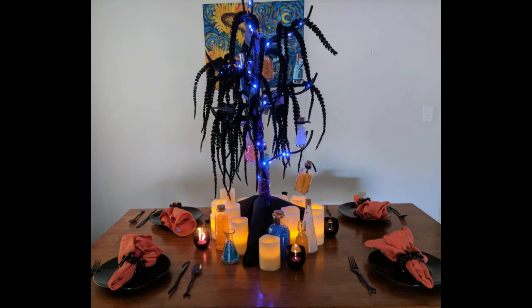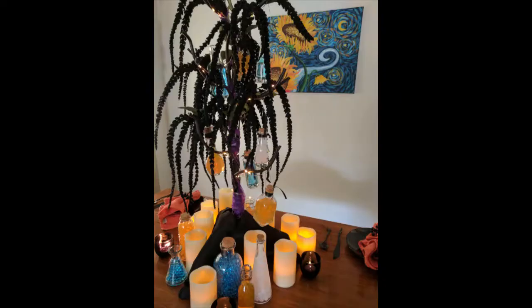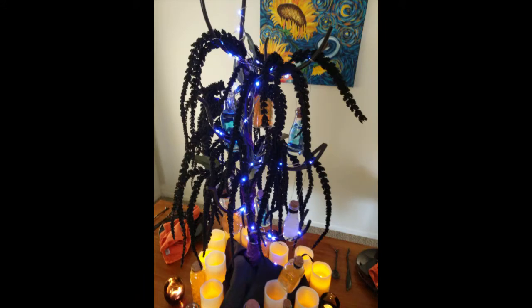Today we're making a glowing potion tree, people! How awesome is that? That's right, a glowing potion tree for Halloween.